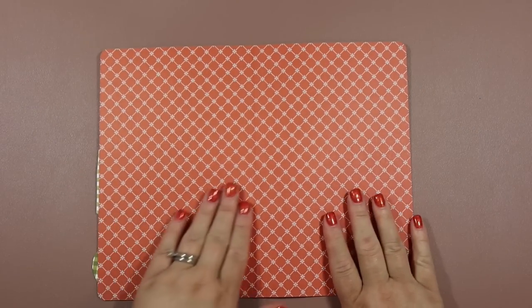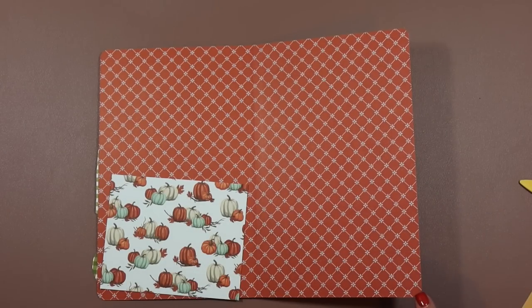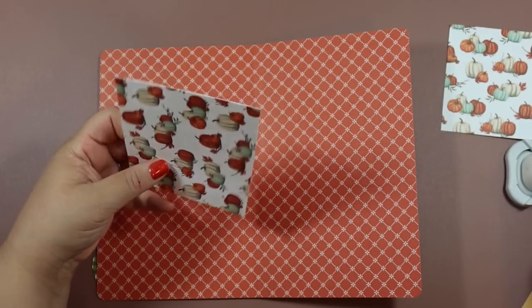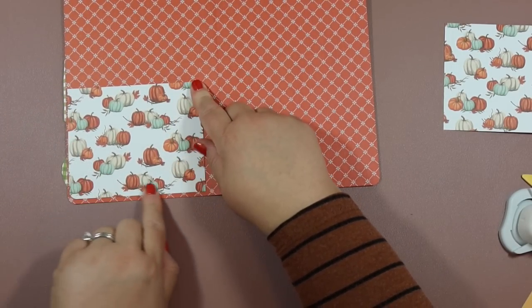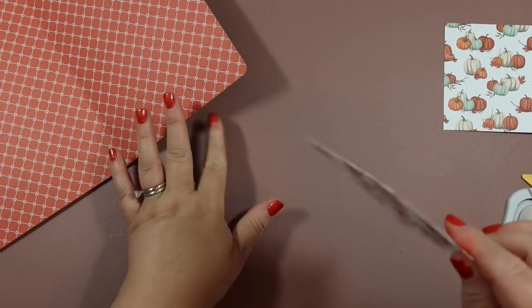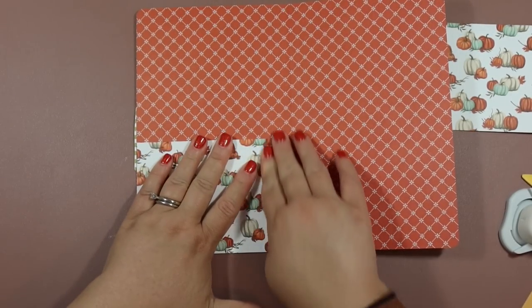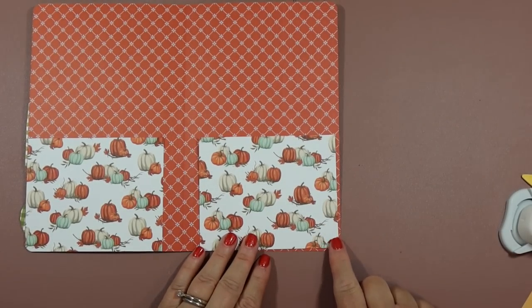Now let's do the middle page where we add the pockets. Pull over those two pieces measuring 4 by 5.5 inches. Remember the two corners are rounded, so round the matching corners on these pieces too. For this one, glue the two sides and the bottom with wet glue, match up the rounded corner and the edge, and that makes a really cute little pocket. Do the exact same thing on the other side.